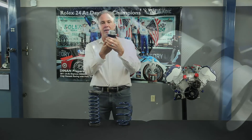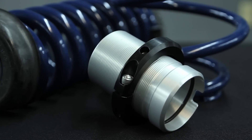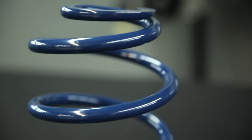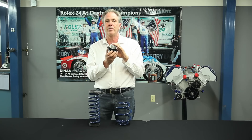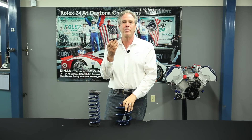The advantage of the coilover kit is obvious. It's threaded and you can raise and lower the ride height of your car, get your car as low as possible. And also if you change spring rates and springs are stiffer, which will raise the car up, you can adjust it back down and get to the same ride height. So if you're doing a lot of track days and you're playing with your car, this is the right product for you.